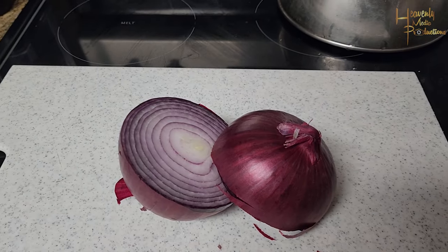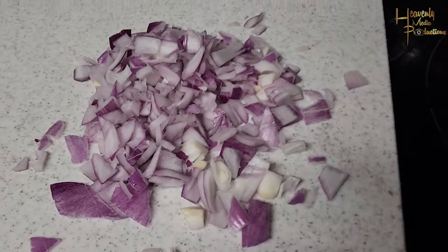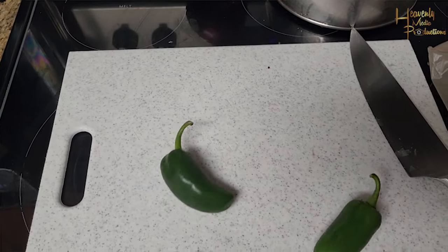First thing we're gonna do is start off with one red onion. We're gonna cut that in half, peel back some of those paper layers so you get to the onion part, go ahead and dice that up, and put it in a bowl. Set it off to the side.